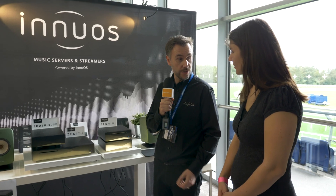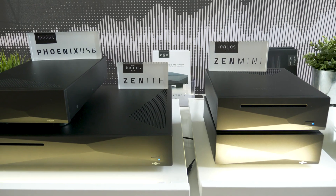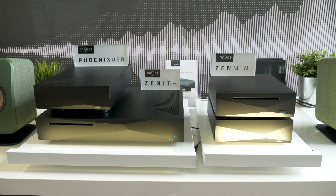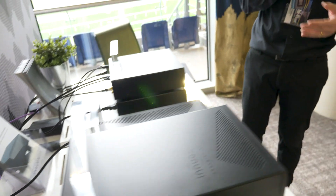Customers download music directly into the server so they can play it directly into their Hi-Fi — that's all they need. They can use just their tablets; they don't need their PCs to manage their music library. Download the music, play it directly, manage your music library, edit your music, and back up your music.